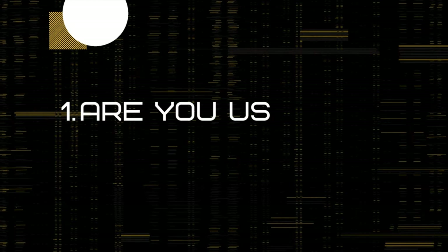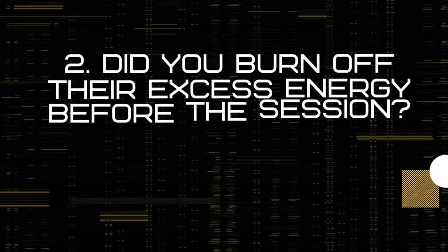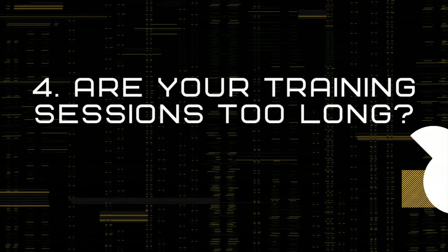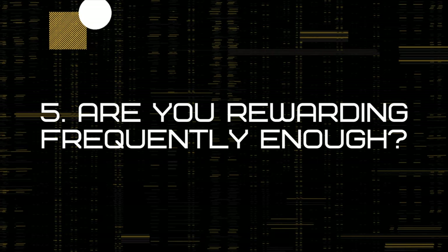If you're struggling to keep your dog's attention, ask yourself these five questions: First, are you using high-value treats? Two, did you burn off some of their excess energy before the training session? Three, did you progress the difficulty too quickly? Four, are your training sessions too long? And five, are you rewarding frequently enough that you're building a strong reinforcement history for the behavior that you want? Often the answer to your struggles will be in one of those.